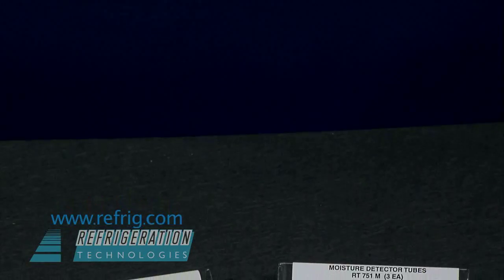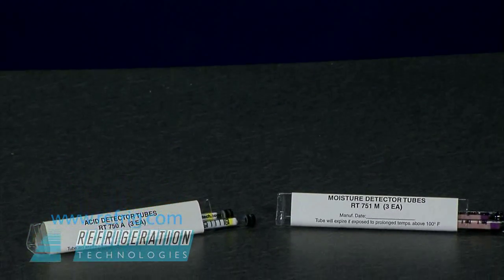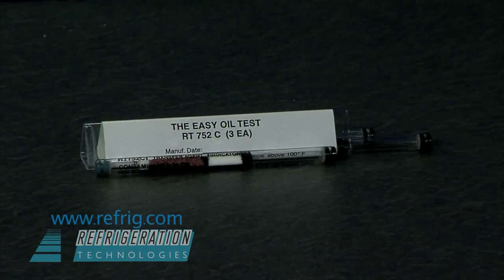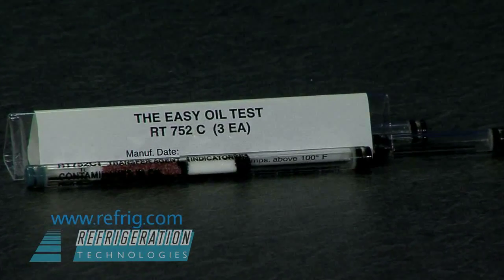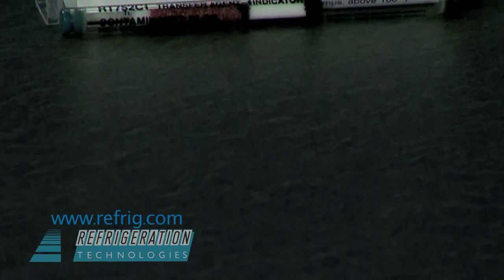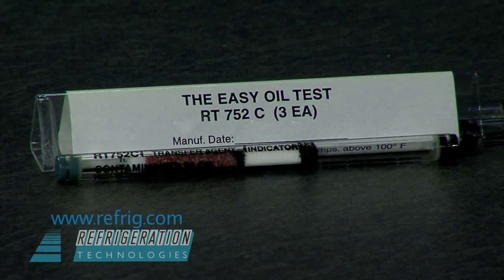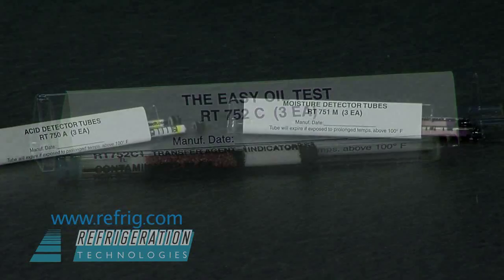The acid and moisture tubes will help determine if the gas is clean enough to be reused. The oil detector tubes are used to check for contaminants in a working system. In an operating system, the bulk of all contaminants will be dissolved in the compressor oil, not the refrigerant. About 90% or more of all the acids and moisture are in the oil phase.